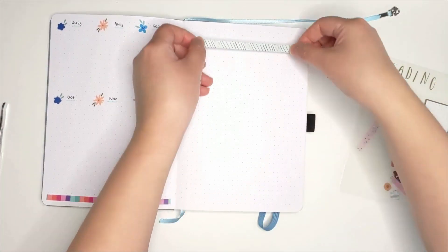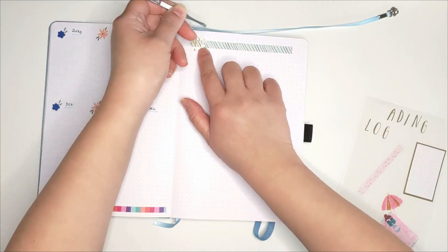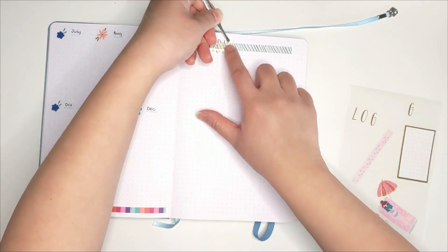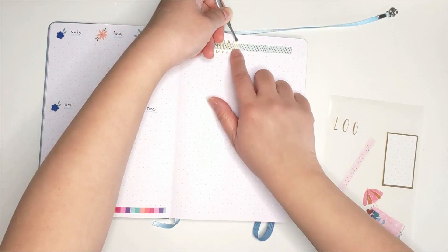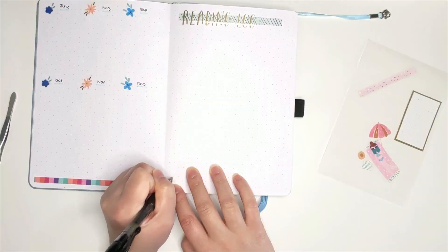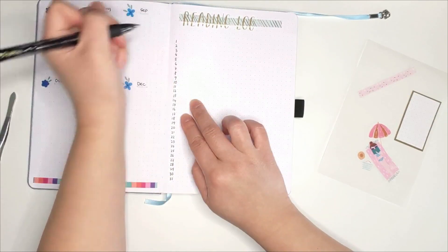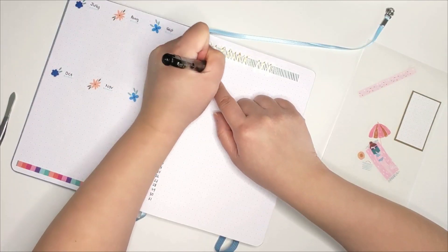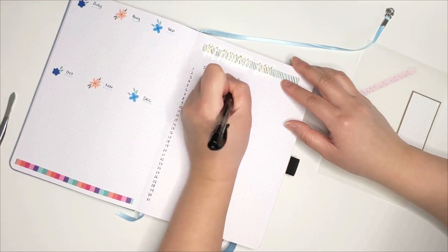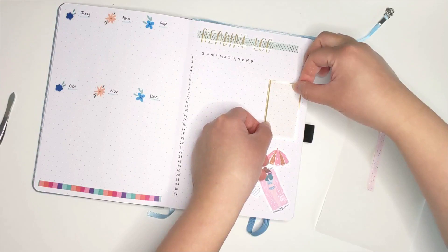The next page is my reading log. I just realized I had used the same title for this page. This page is mainly to track how many pages I read each day. I have the same reading log in my 2022 Happy Planner and wanted to have it again for 2023. Here I'm writing down the number of days and then listing out the months. To mark each day, I will be referring to a legend I have on the side, and for the number of pages read, I'll mark them using my daughter's job hands.